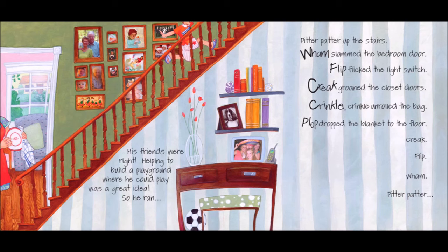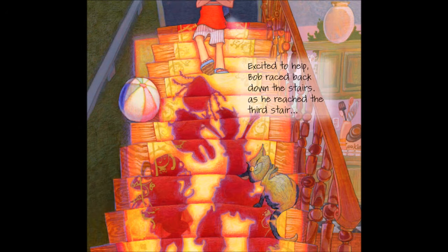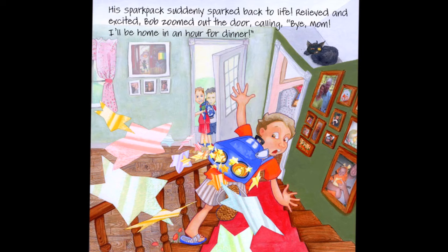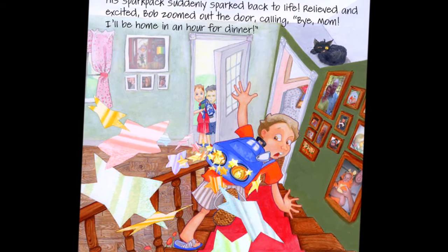So he ran, pitter-patter, up the stairs. Wham! Slammed the bedroom door. Flip! Flicked the light switch. Creak! Groaned the closet doors. Crinkle! Crinkle! Unrolled the bag. Flop! Dropped the blanket to the floor. Creak! Flip! Wham! Pitter-patter. Excited to help, Bob raced back down the stairs. As he reached the third stair, his spark pack suddenly sparked back to life.